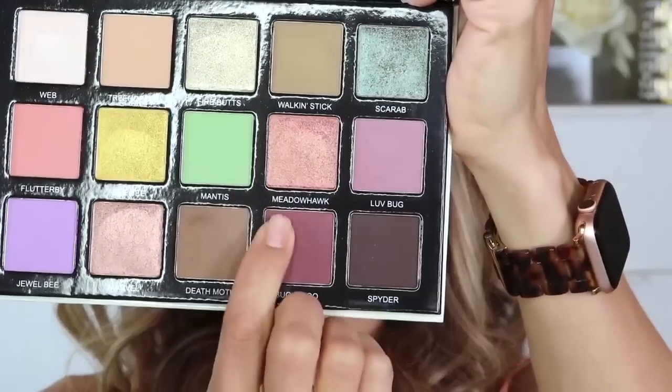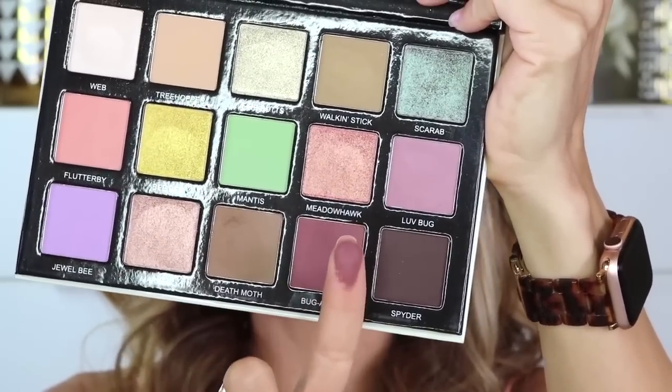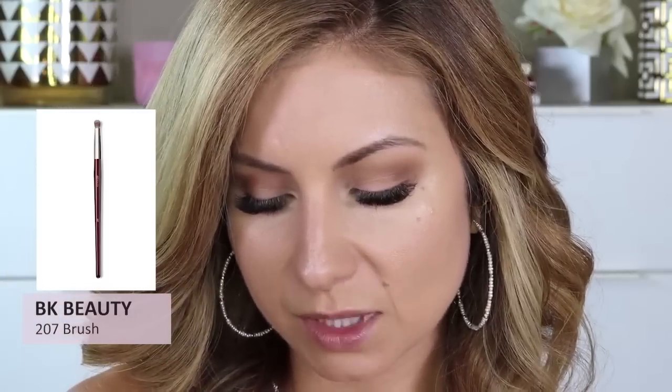Next, I'm going to go in and I'm going to add some more to the outer corner, going in with this shade right here. It's called Bugaboo. It is this really pretty matte, kind of eggplant shade. I'm going to take a smaller brush for this — I'm going to take the BK Beauty 207 brush to apply it and then I'm going to blend it out with the 202 brush. I like to use this kind of brush when I'm working with a dark shade like this because it does a great job of being precise where you apply it, and then you can go and blend it with a fluffier brush.